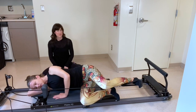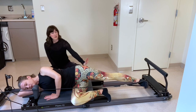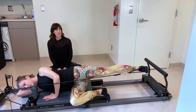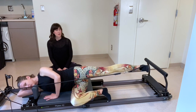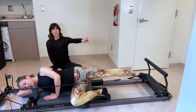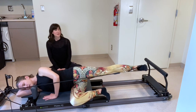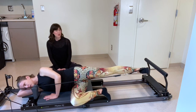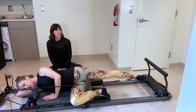Last one — extend it out. You're going to keep it there and go for tiny pulses up and down for eight, seven, six, five, four, three, two, one. And hold. Now we're going to go for small circles to the back, just the size of a tennis ball — six, eight in total, five, four, three, two, one. Reverse directions, let's go for eight, seven, six, five, four, three, two, one.